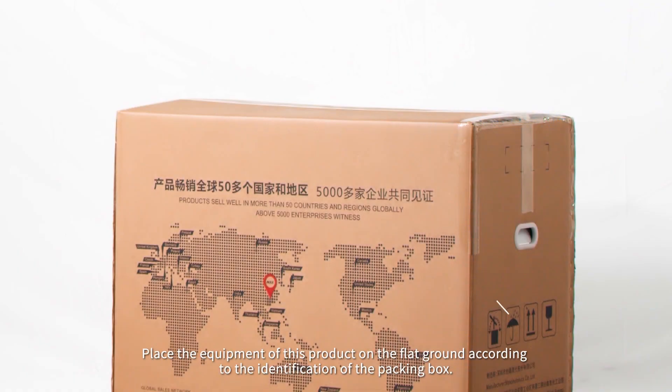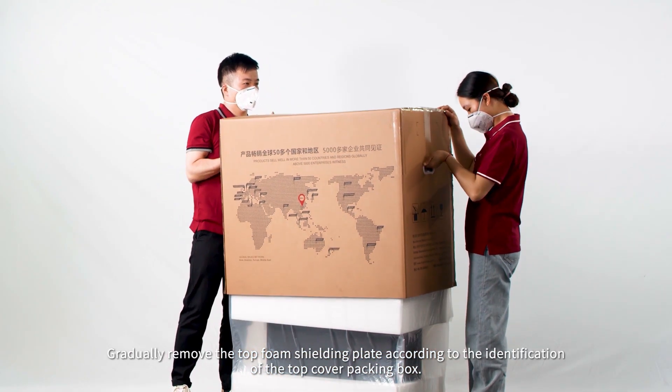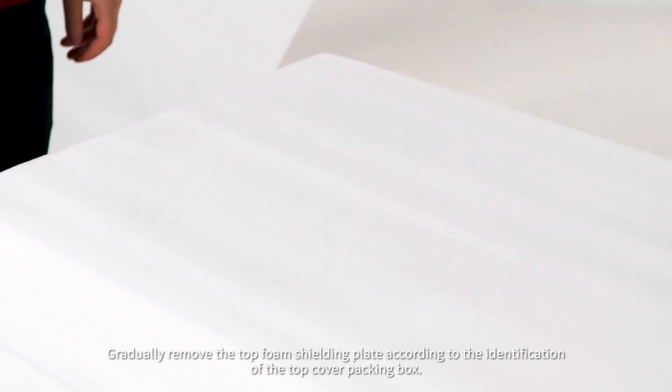Place the equipment of this product on the flat ground according to the identification of the packing box. Gradually remove the top foam shielding plate according to the identification of the top cover packing box.